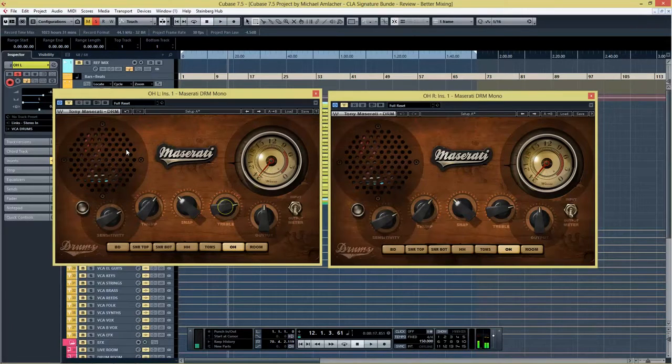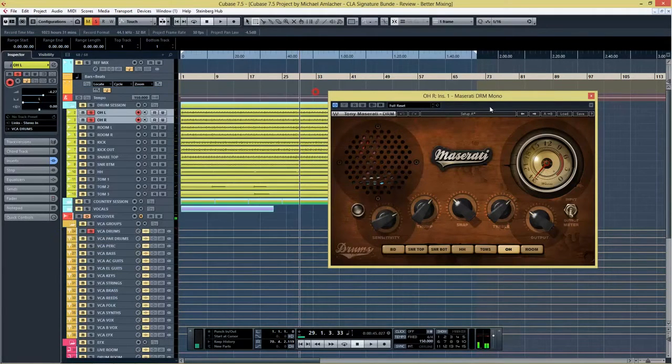We have to activate the plugin first — sorry about that. So here we go again. It gets a little more snap and sounds a little more open because the treble is up. It also has a little more thump, a little more low end. I like it that way.